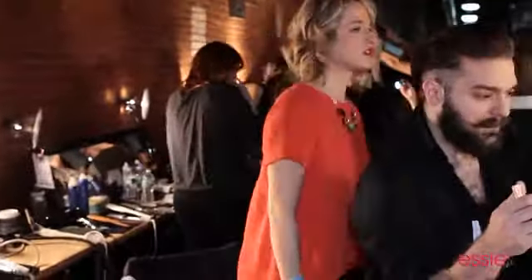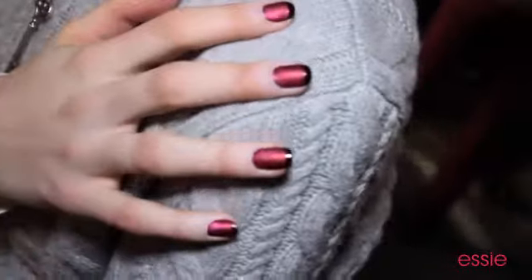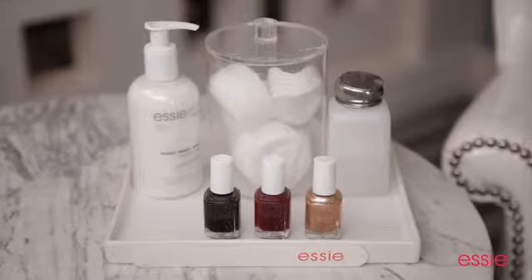Hi, I'm Rita Remark, and I was the lead manicurist backstage at the Wes Gordon Show at New York Fashion Week. I worked very closely with Wes Gordon to create a nail art look that perfectly complemented the moody, sultry pieces in his collection. The final look was a twist on the classic French manicure.